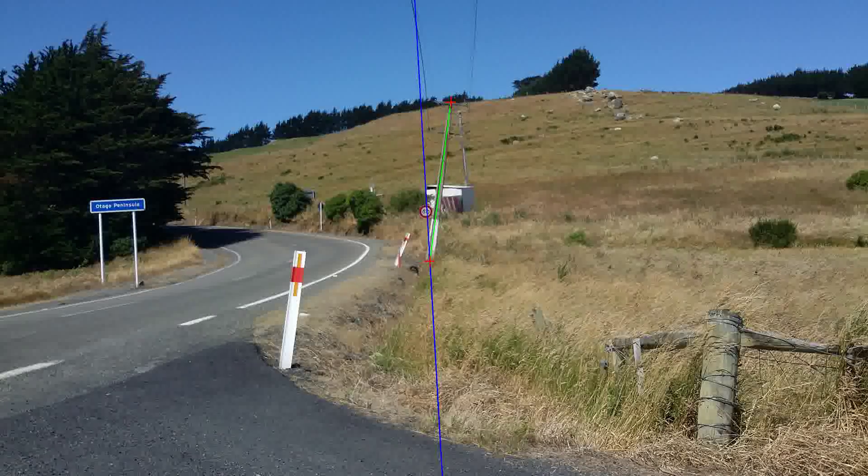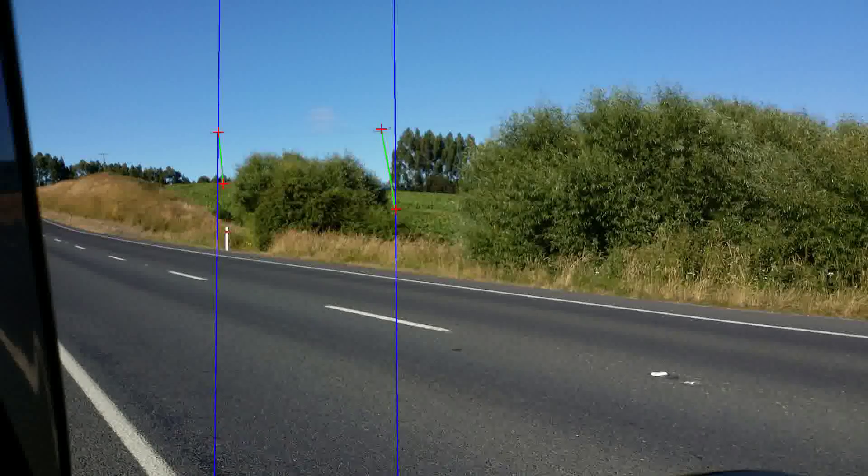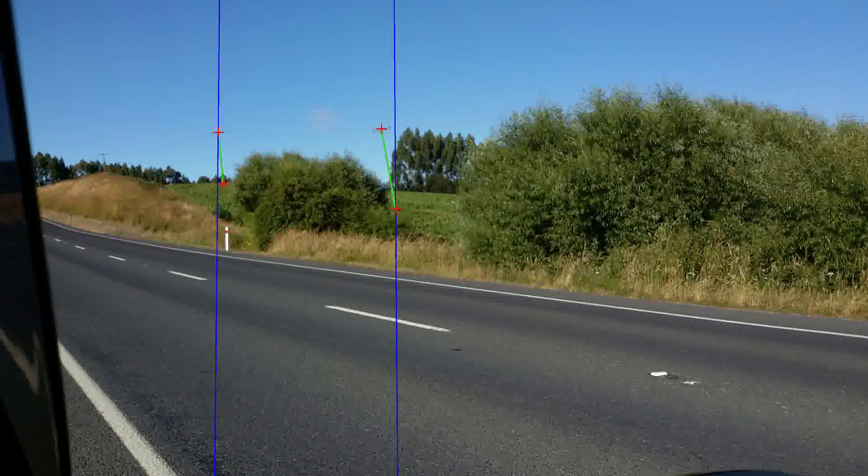LineSmart is a great way to include the measurement of Pole Lean into an asset inspection program. By regularly assessing poles for lean, it becomes possible to not only systematically identify and quantitatively assess leaning poles, but also to identify which poles are stable and which are not. LineSmart's assessments for problem structures can be emailed for further attention using the reporting feature.